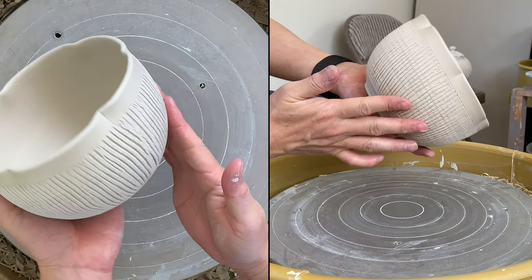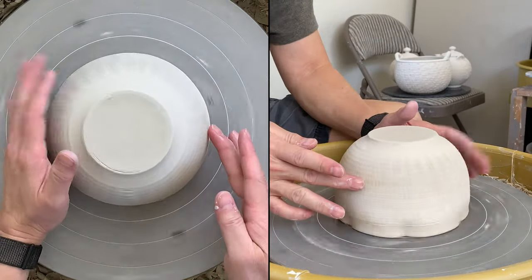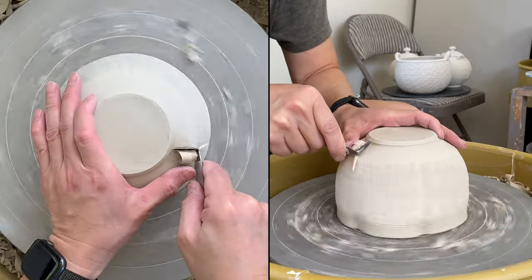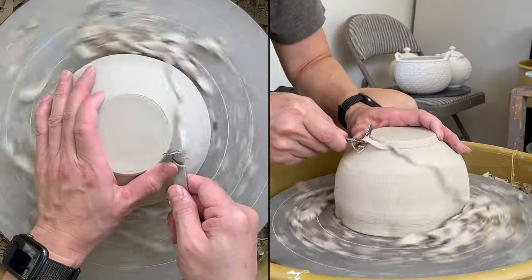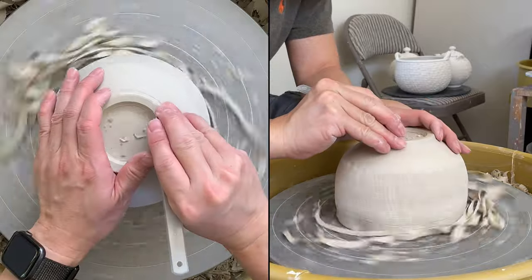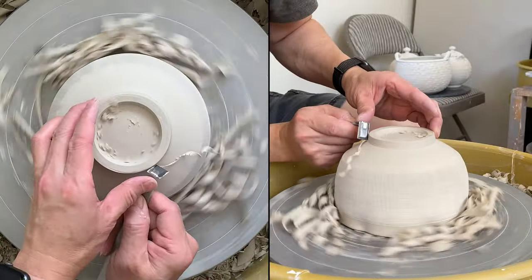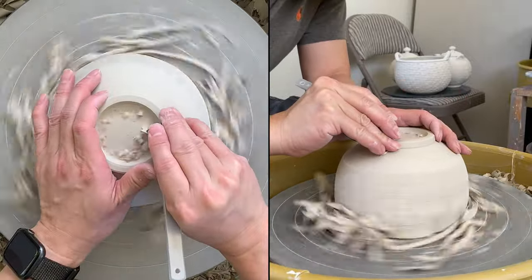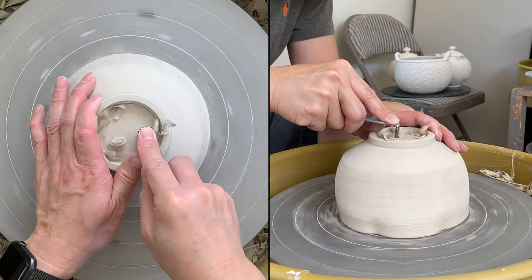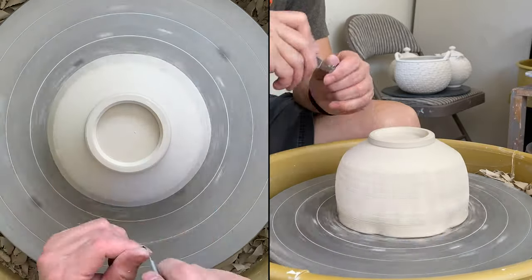I'm ready to trim this outer rim — the bowl with the outer rim and the sodium silicate texture.